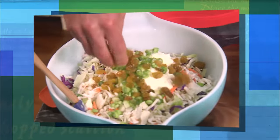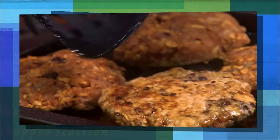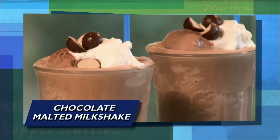Then coleslaw gets a sweet and tangy kick — lemony coleslaw with raisins. And later, it's Bobby's version of burgers and fries. A turkey black bean burger and thick-cut, like steak-size fries, sprinkled with Cajun seasoning.